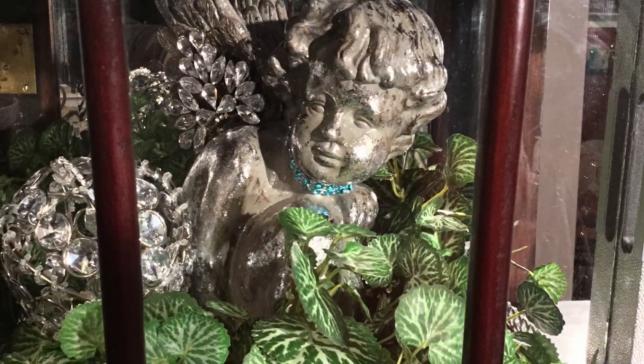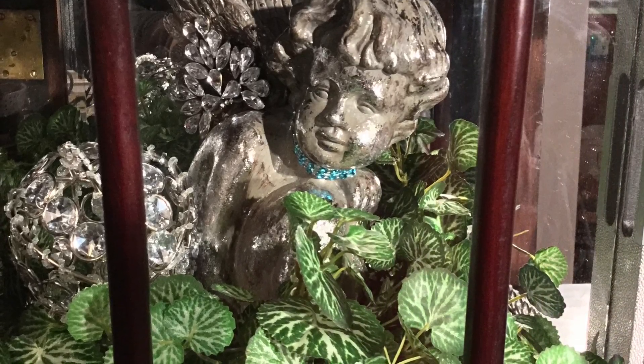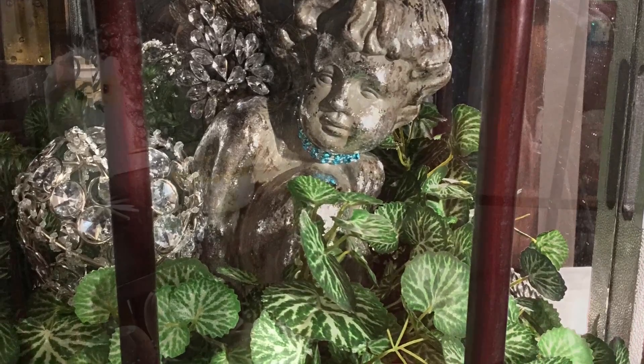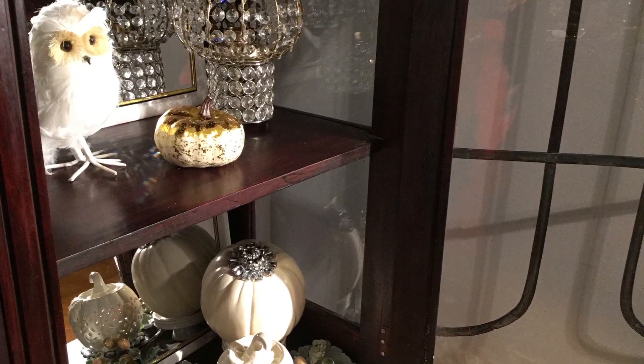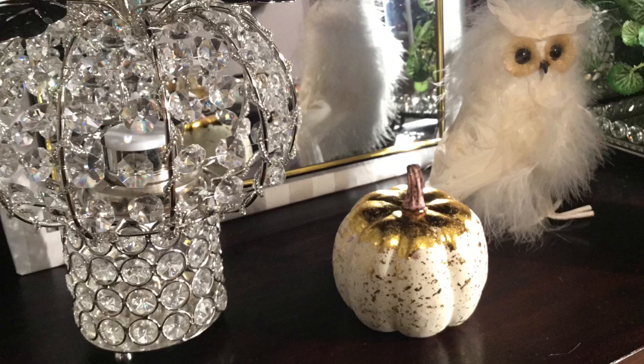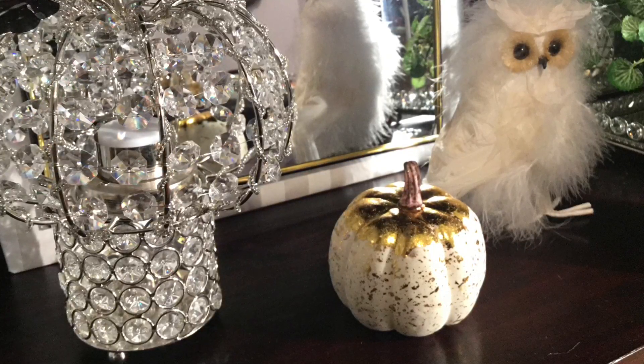The angel that's sitting on the inside of this potted plant was purchased at Hobby Lobby at 80% off. Look closer and you'll see the little white owl in the case — I actually have two of those. I purchased them from the thrift store for a dollar each.